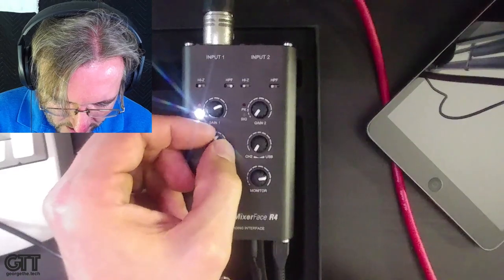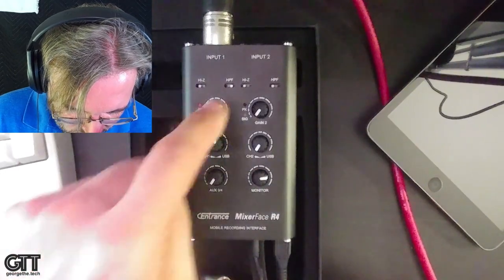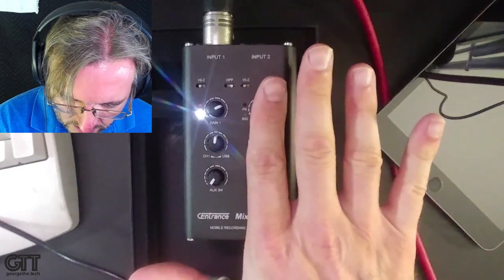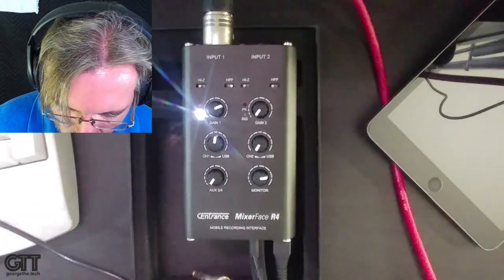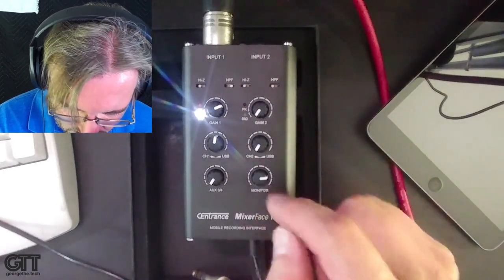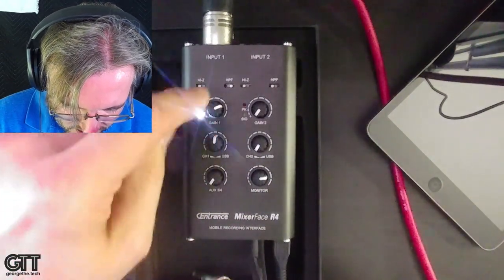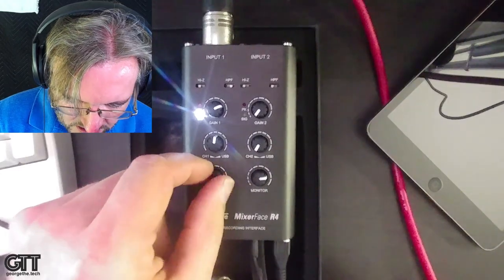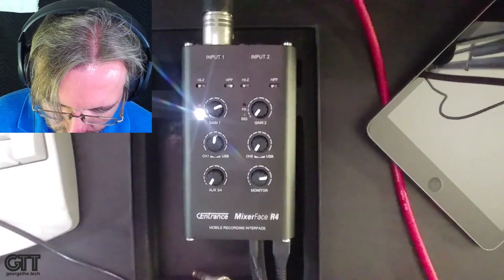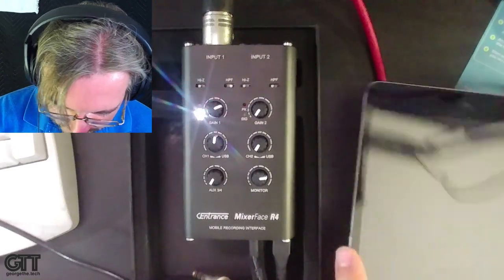I also have the ability to blend my monitor so I can hear more of myself or more of what comes back from the computer with this knob — there's one for each microphone. Since I'm only using one mic, the settings on one side of the unit are irrelevant for this demo. The main knobs I'm working with are monitor level, blend, and gain. Aux 3 and 4 let you bring in a signal from an outside source.